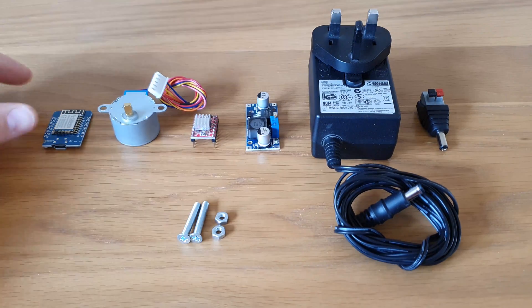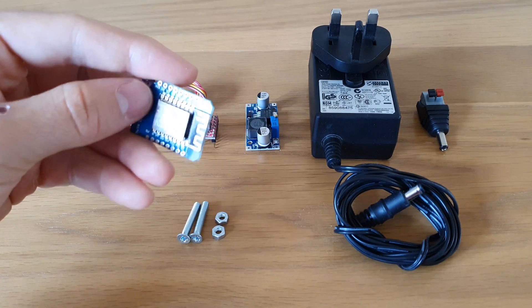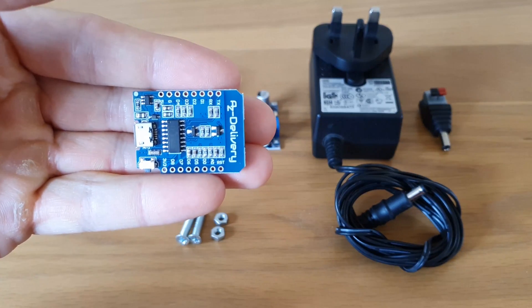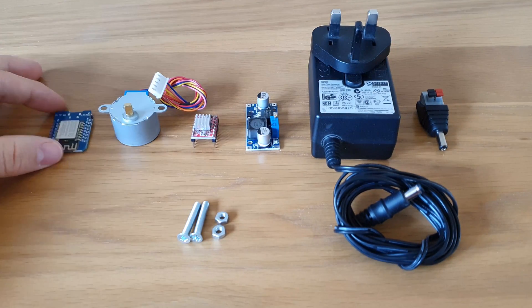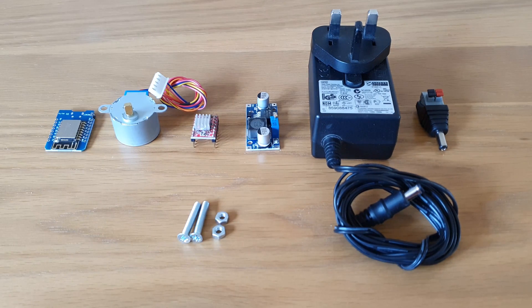Here are the parts you're going to need for this build. We're using a Wemos D1 Mini which is an ESP8266 baseboard. You can use any ESP8266 baseboard or an ESP32, but I like the Wemos D1 Mini. It fits inside the blind very nicely, especially when space is a little tight.